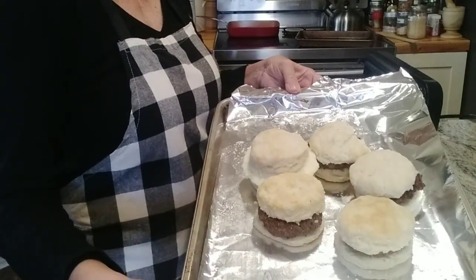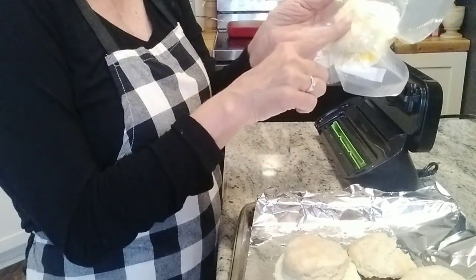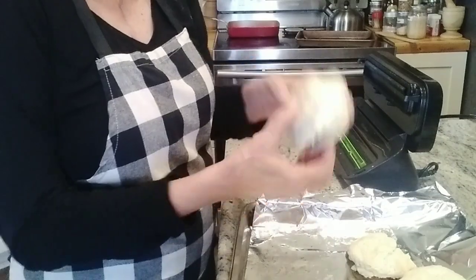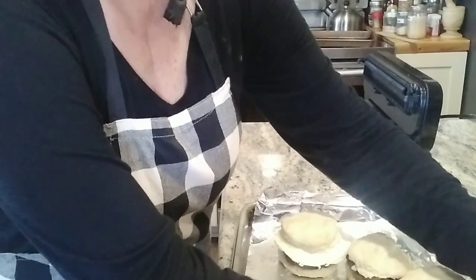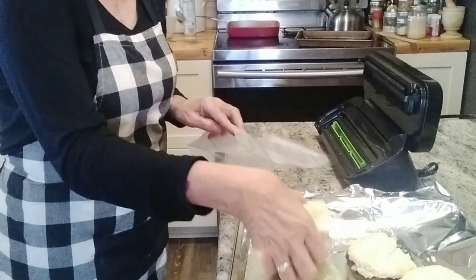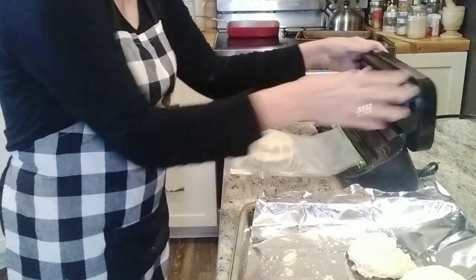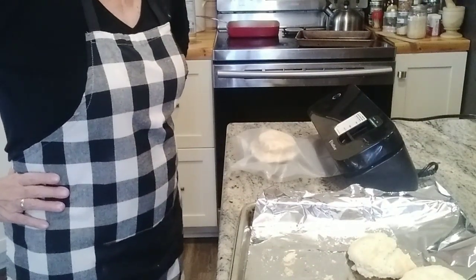I have my biscuits ready. I've already done one — I vacuum sealed one that has the egg and the sausage on it. I've got one more here with the egg and the sausage and we're going to put it into a food saver bag. This is the quart size and I'm just going to stick this in here and get the air out.